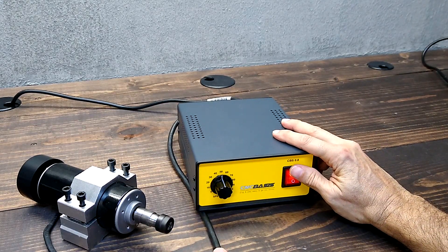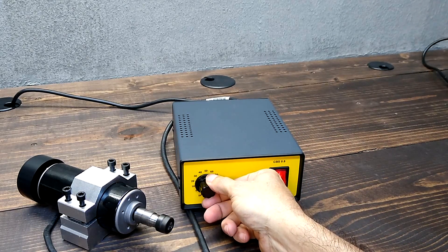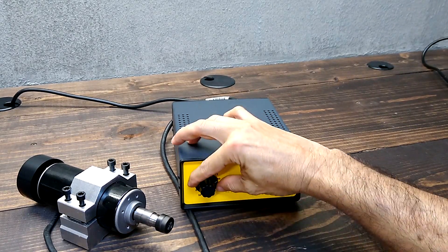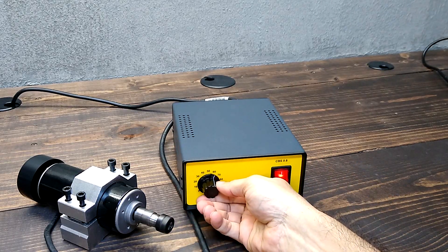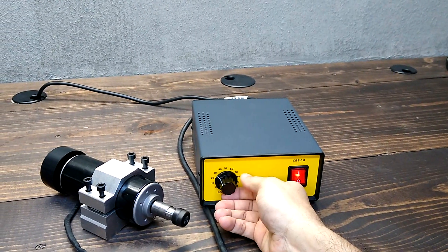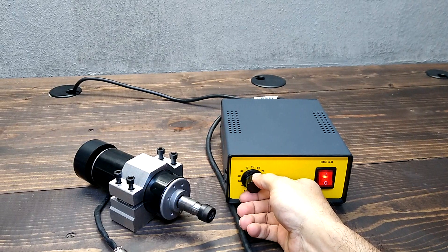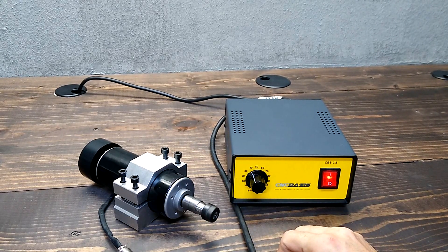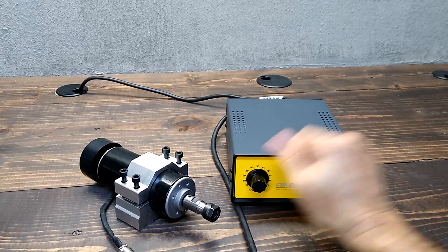Just push the on-off switch to make it run. Now let's play with the speed control. Adjust the speed and turn it on.